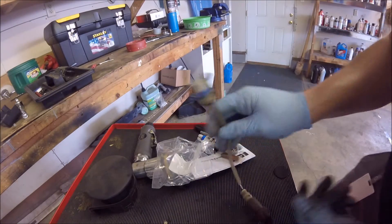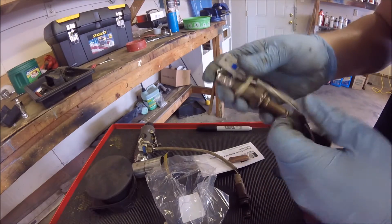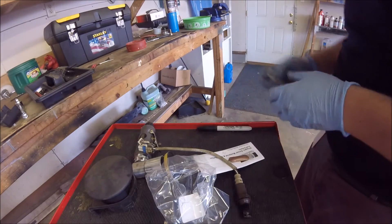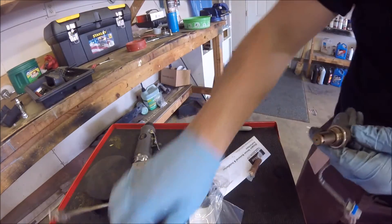Got it out. Here's the old one. The first thing I like to do is make sure the plugs match up and that it looks right. I'll go ahead and unbandage the new one, take the band off. Looks good to me — I think we got the right part.